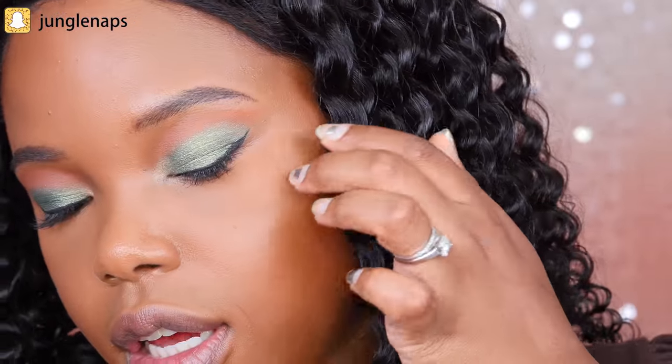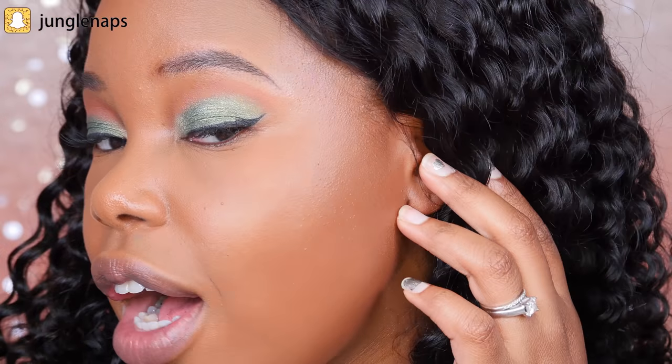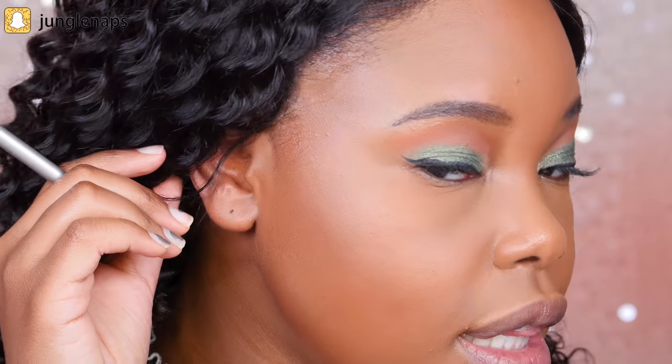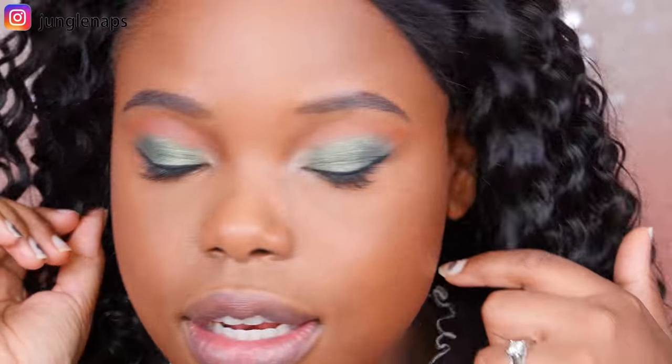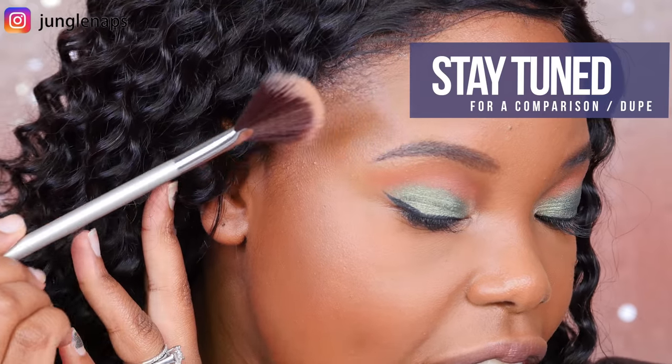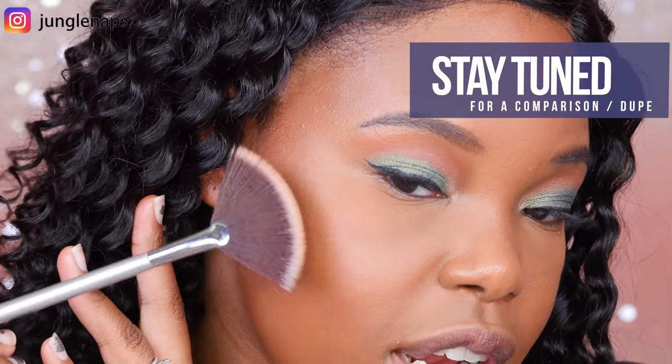Look — this is my side without highlight. Boom, popping, looking good. And this is my side with the highlight. I kind of think they look the same. I don't really see much difference, and I didn't even add it on top, just the bottom as you guys saw.